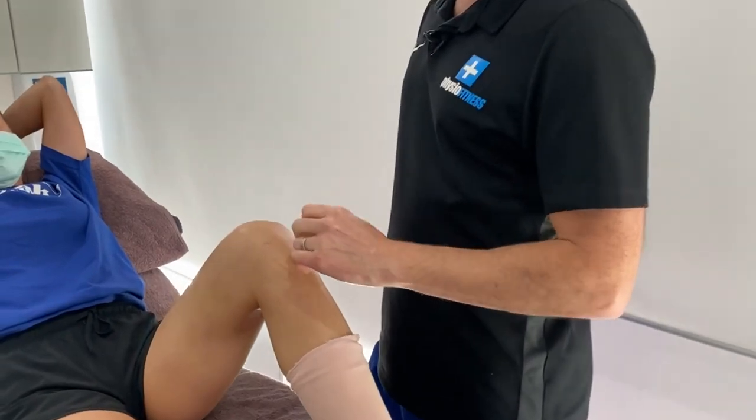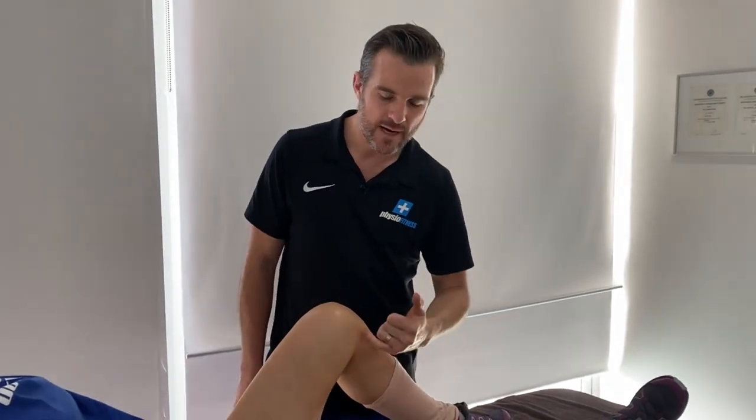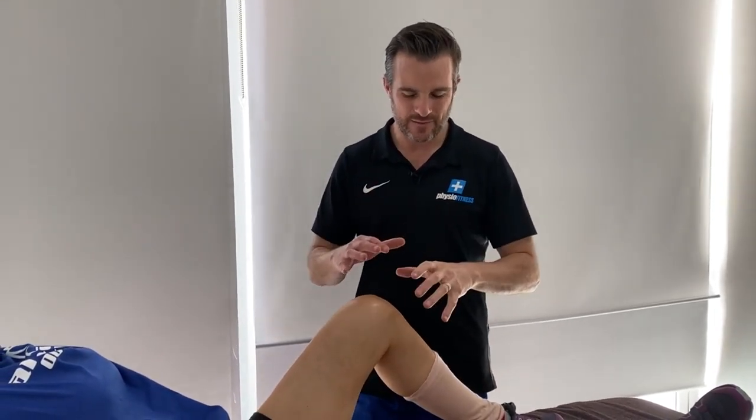With these combined injuries, recovery is usually a little bit slower than a standard ACL-only case. She has had a hamstring graft, and that's going well. But the slower part is because she's been in a brace for her MCL and she's had a medial meniscus repair, which just takes a little bit of time and means the knee is a little bit stiffer than normal.